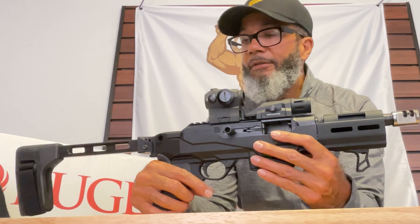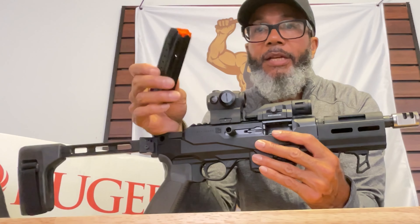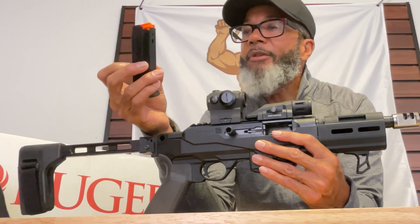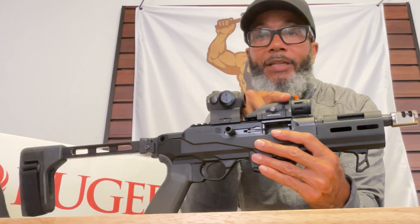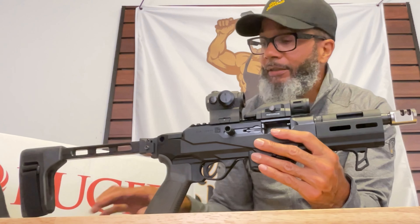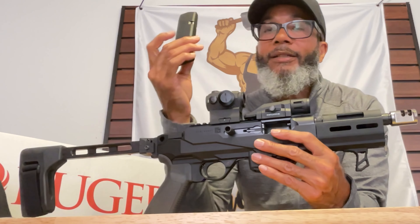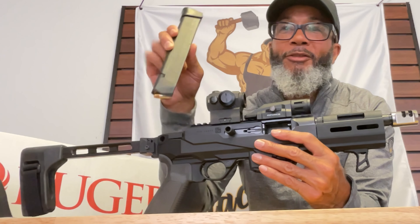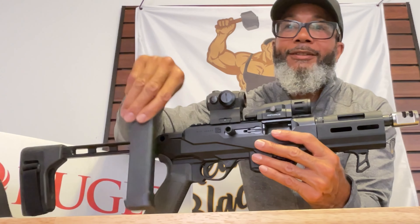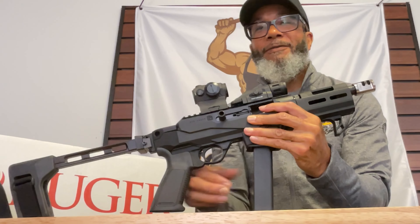Another unique feature of this carbine is the magazines. It comes with the standard Ruger 17-round mag, but it also comes with an adapter plate for Glock mags. I bought a 17-round Glock mag, but then I got the 31-round Glock mag, which makes it very exciting and fun to shoot.